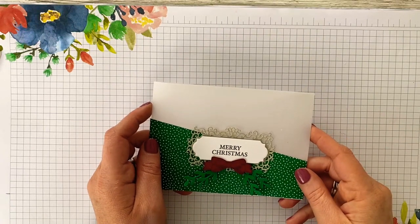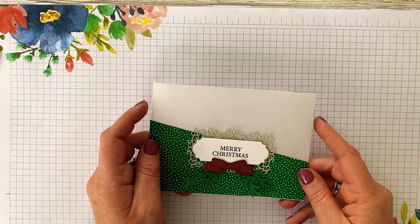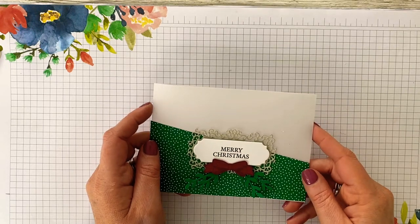Hello, my name is Emma Fawcett and I'm an independent stamping demonstrator based in Newton Abbey, Belfast, Northern Ireland. Thank you so much for joining me today on Emma's Crafty Space.